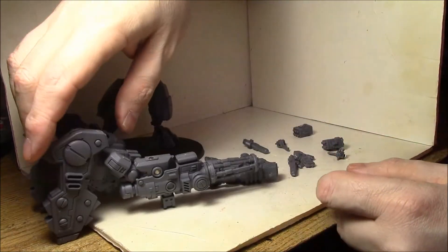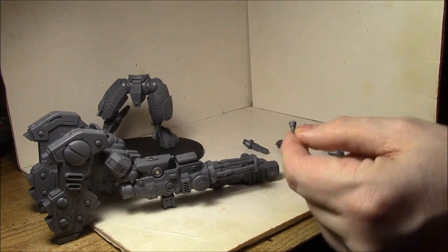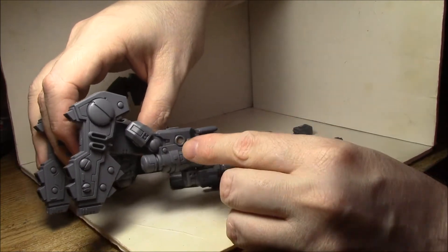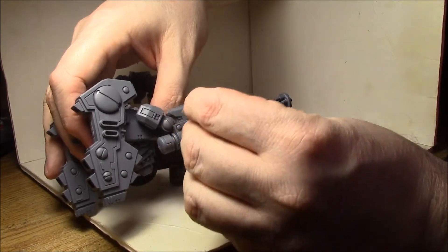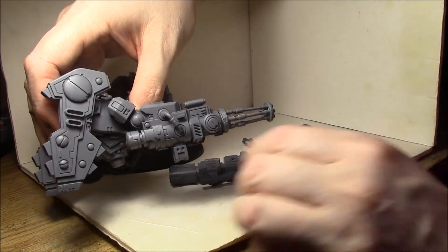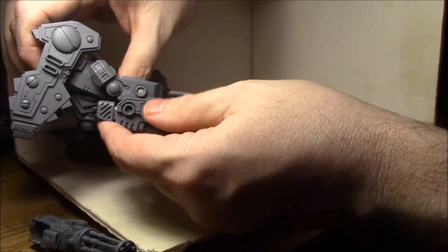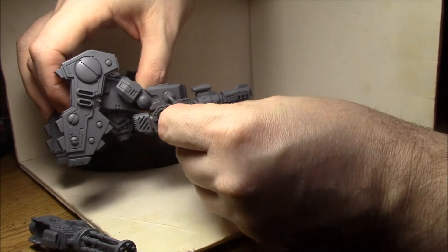On the sides of each gun, you have this little pipe piece. What I did was put a 1/8" magnet here in the hole on the arm where that goes, and then a 1/16" magnet in the actual piece itself. So no matter which gun I have on, it will seat right in there — or if I want to put on the ion cannon, just in there as well.